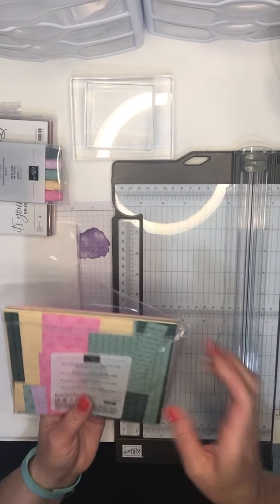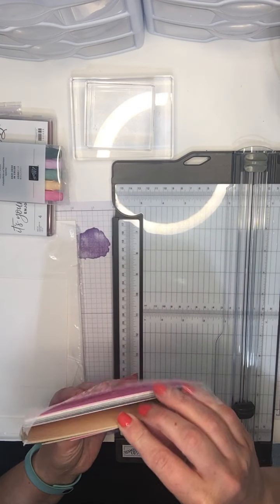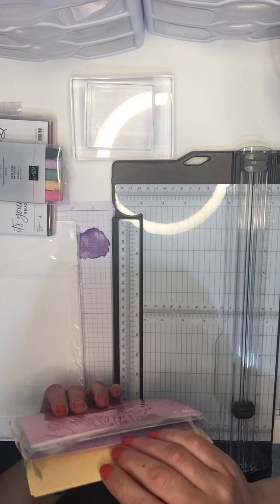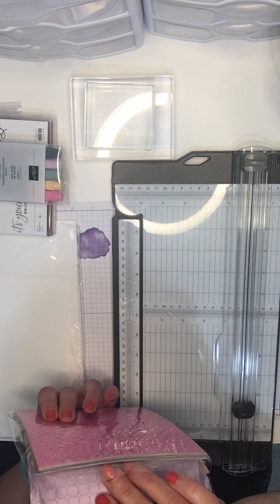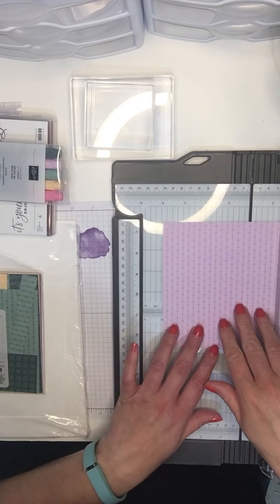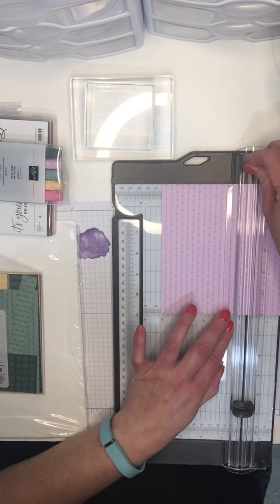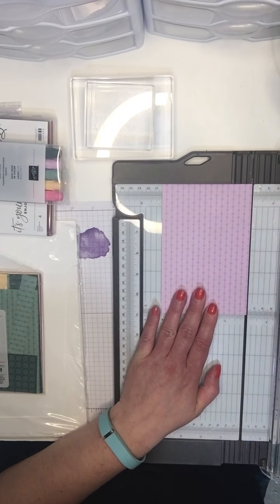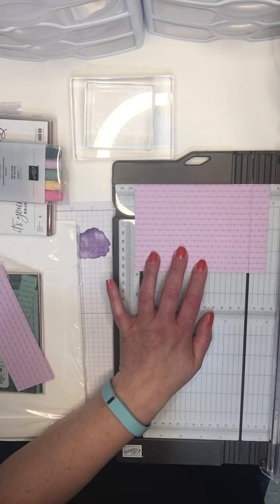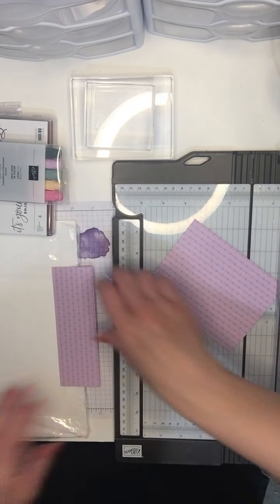Then I want to use the gorgeous new designer series paper. This is the 2021-2023 in-color selection, which I love. We'll use a brighter color — this beautiful color is Fresh Freesia. I'm still learning my colors; these were just released. I'm using my cutting blade to cut that at 4 by 5 and a quarter so I'll have a white border around it, and I'm going to keep a strip aside for another purpose.